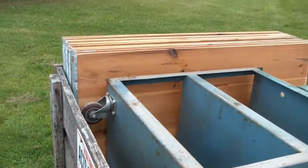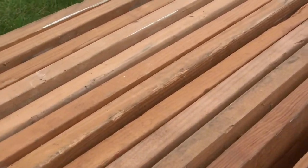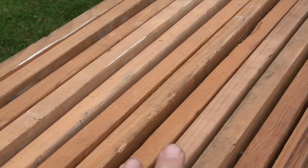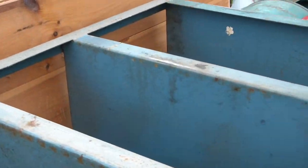We got a bunch of these shelving boards. They're nice and sturdy, and we need to build a big shelf up high in Georgia's shop, so those will come in handy.